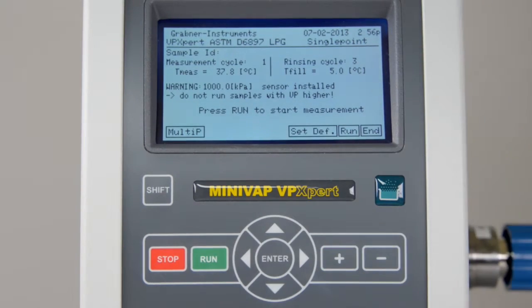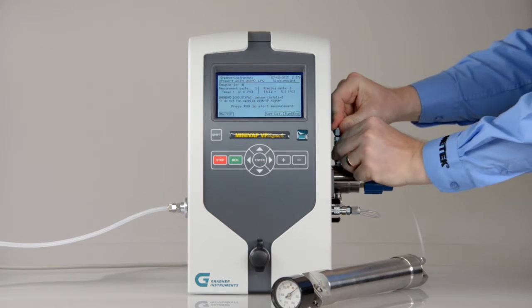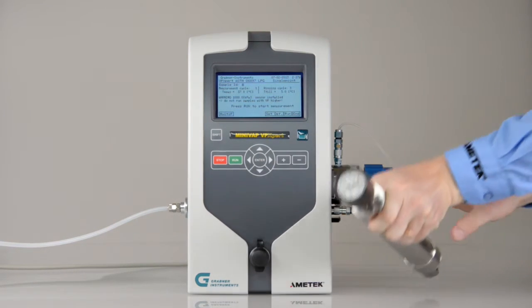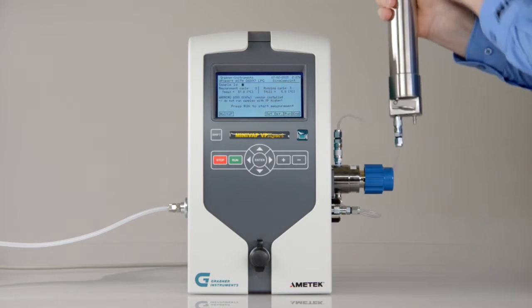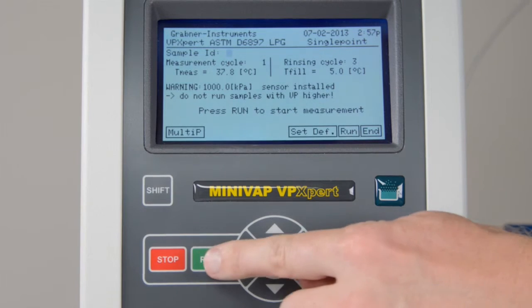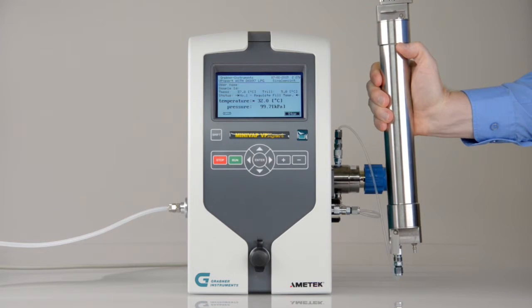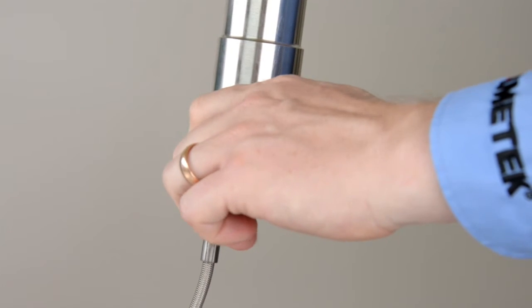Place the cursor on ASTM D6897 and press Enter. Select the sample ID. Connect the pressure regulator with your LPG container. Turn the LPG container upside down. Open the valve of your container and press Run to start the measurement. After the filling temperature of 5 degrees Celsius has been reached, the instrument valve is opened and the sample flows into the measuring chamber. When rinsing and filling is done, close the valve on your LPG container.